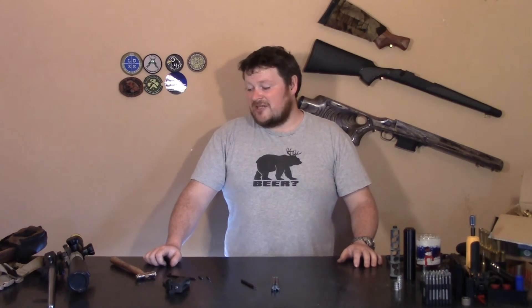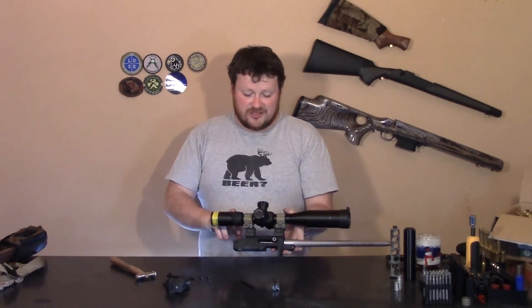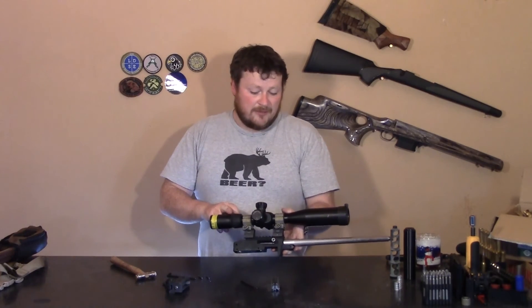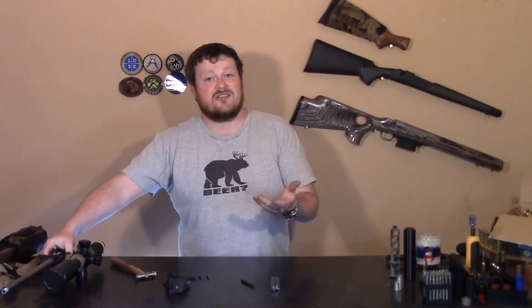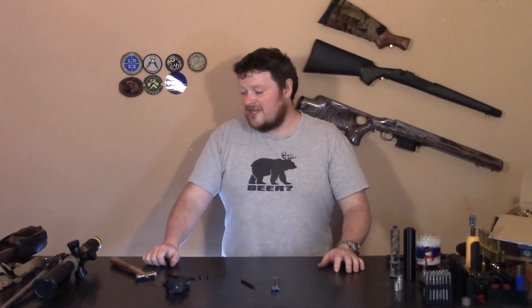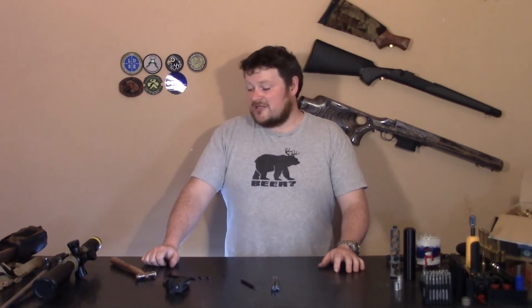The optics you put on a 10-22 don't mean a whole lot as long as they're not going to lose zero. Something around the $100 mark will be fine. I use the Falcon Optics 4-14x44 because I had it for another review and I find it a great little scope. It doesn't lose zero on anything with practically no recoil — it's fine on .308 and everything underneath that. After a year on the Win Mag it started to get a bit flaky, but on the 10-22 it's still absolutely perfect, and it's nice to have mil-mil turrets.